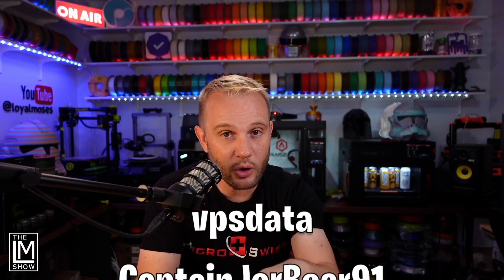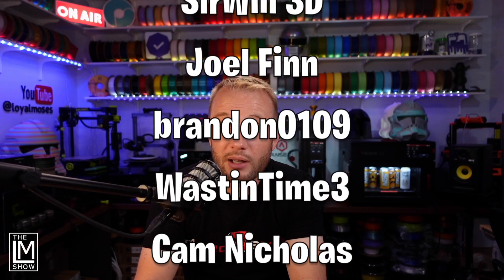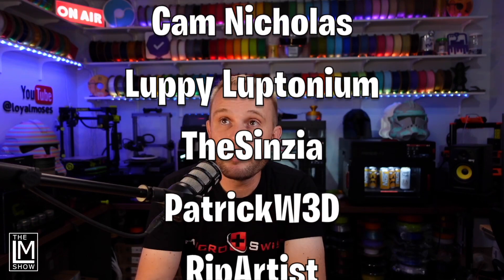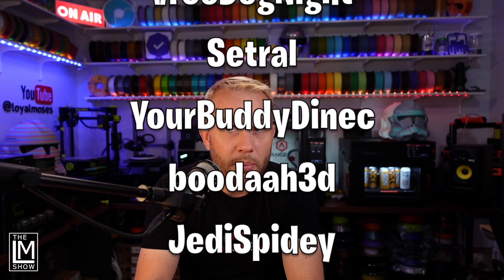If you're interested in building your own filament wall with shelves and my brackets, let me know — join our Discord and post pictures there. I'd love to see your filament wall and the progress. This video is generously sponsored by our YouTube channel members. If you'd like to support the channel and be included in every video, click the Join button below. Thank you to VPS, Data Captain, JareBear91, Sir Will 3D, Joel Finn, Brandon 0109, Wasting Time Cam, Nicholas Luppy, Leptonium, The Cinzia, Patrick W3D, Rip Artist, Free Dog Knight, Cetral, Your Buddy Danek, Buddha 3D, and Jedi Spidey. Thank you so much for your support — thanks for watching and we'll see you on the next one.